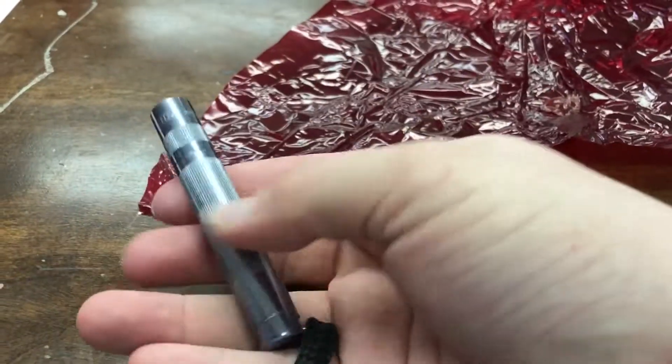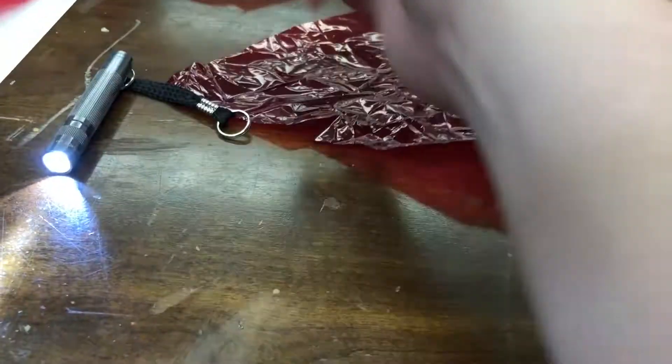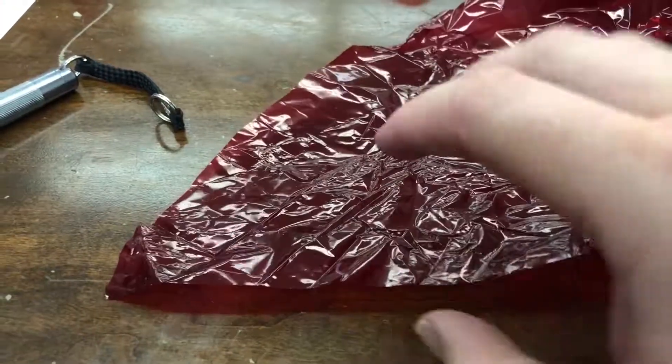So let's get started. What we want to do is take my mini mag light here — a standard white LED — and turn it into a red light, and here's how we're going to do that.